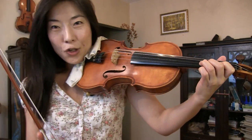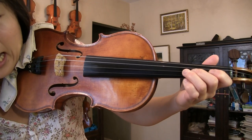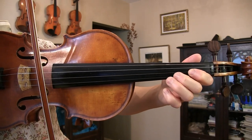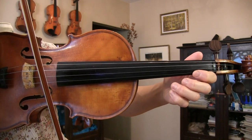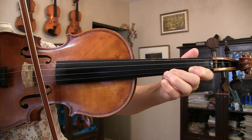A major scale is exactly the same finger pattern, but you're doing the same thing on the A and E string. A major scale: A, B, C sharp, D, E, F sharp, G sharp, and A.